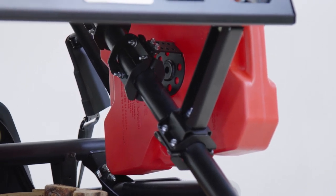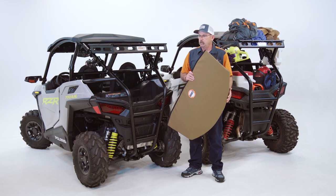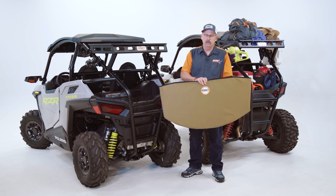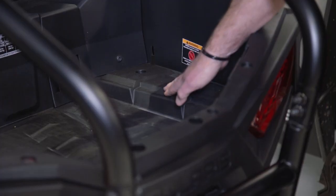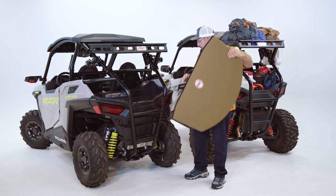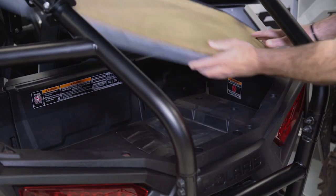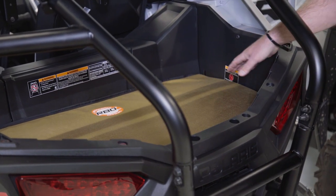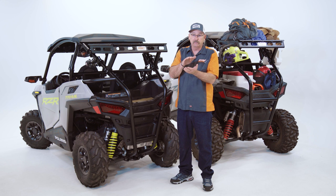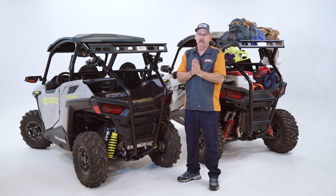Another feature that I think is probably the first upgrade I would recommend is our Rough Rider heat shield. On these particular machines there's a step-down in the bed, and we make this with a raised portion in the center. When you put this inside the bed — I'll go ahead and put it in here — what it does is it makes the surface area completely flat, making it a lot easier to store stuff. It also has foam in it, so it cushions the ride so things aren't bouncing around.